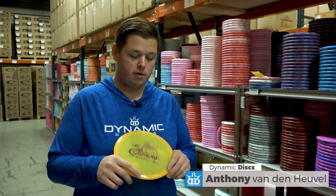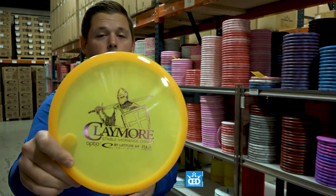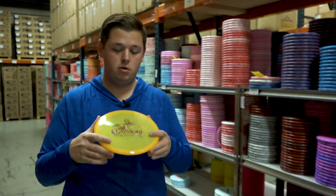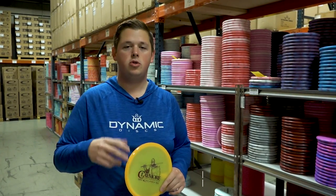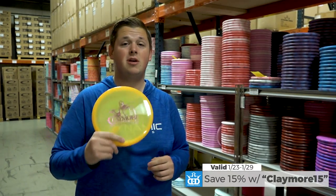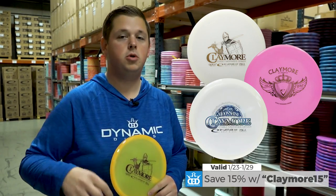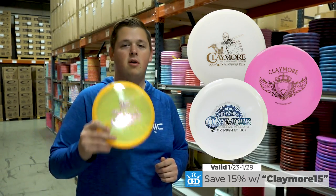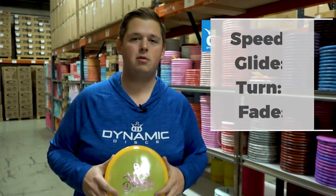What's up everybody, Anthony here with another DG Weekly Disc Review video and giveaway. This time we're going to be talking about the Claymore. We also have Claymores on sale at DynamicDiscs.com. Using the coupon code Claymore15, you can save 15% on Opto Goldline and the out-of-production Frost Moonshine Claymores. From DynamicDiscs.com, that code is Claymore15.